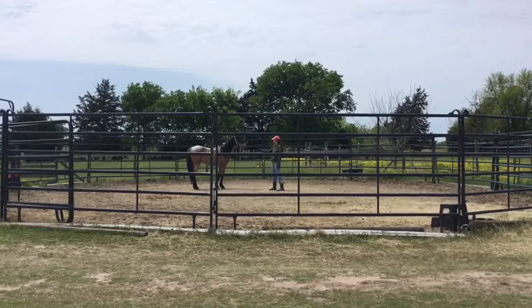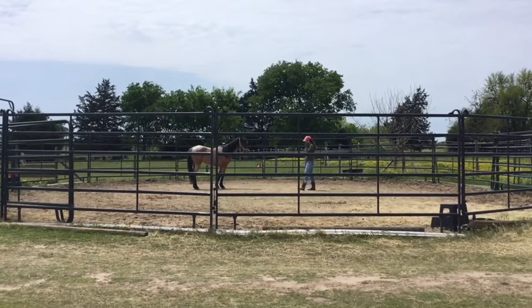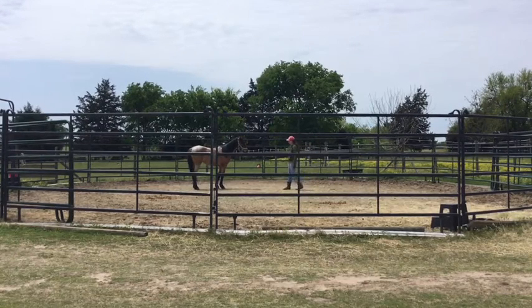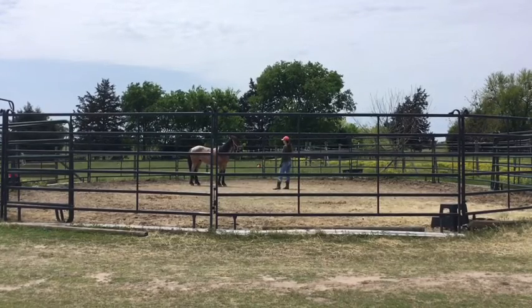Here I'm just getting him comfortable with me approaching. He reaches out to smell me, which is perfect, and so then I back off pressure. I call him back to me because right there he decided to leave.